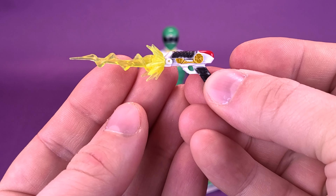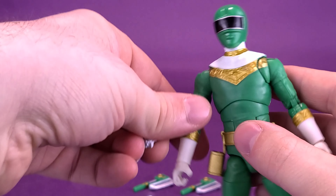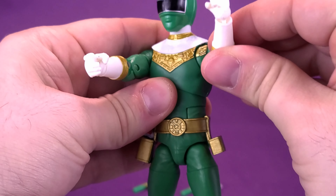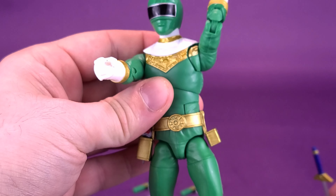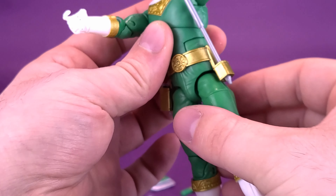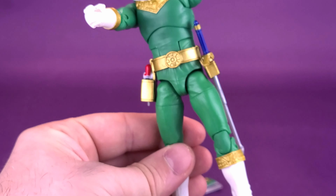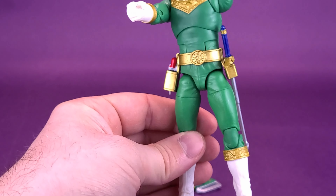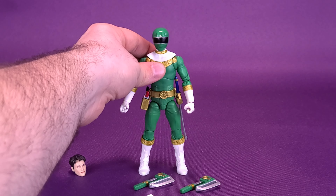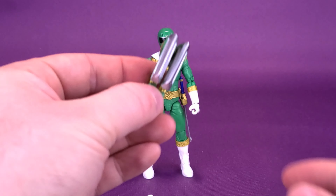He also comes included with his PowerPod sword. The Neo Zeo PowerPod sword has been molded in a silver plastic, and the hilt has been painted quite exquisitely with gold and additional blue. He also comes with an effect piece — a very soft, rubbery plastic with a hole on the end of it. You can attach it to the PowerPod sword by simply taking the very end of the sword and plugging it into the hole.